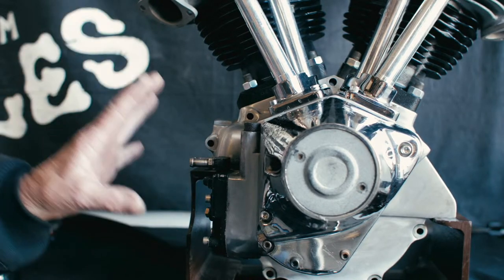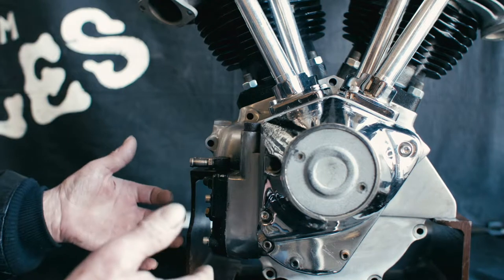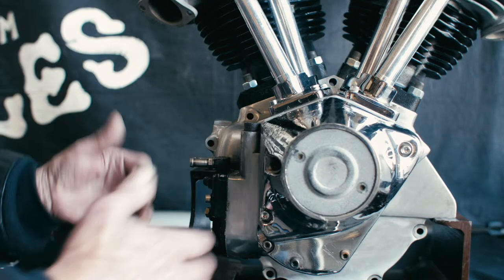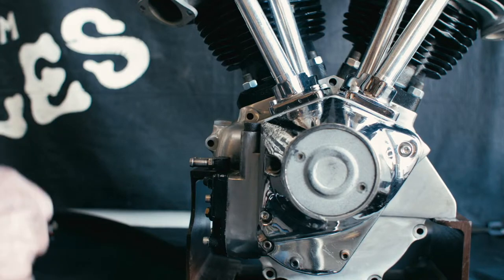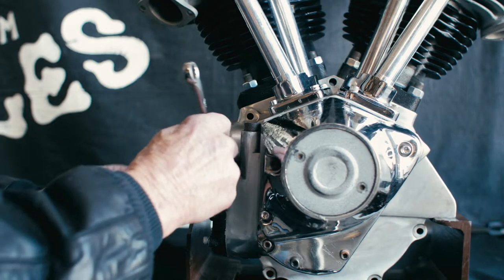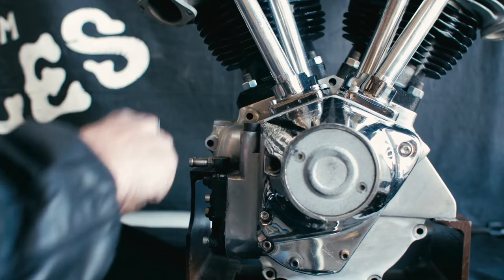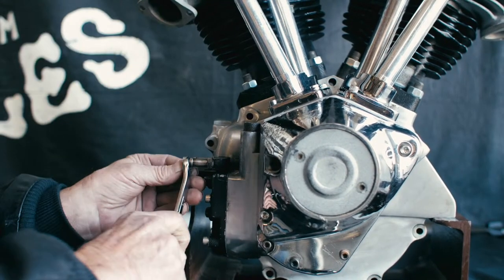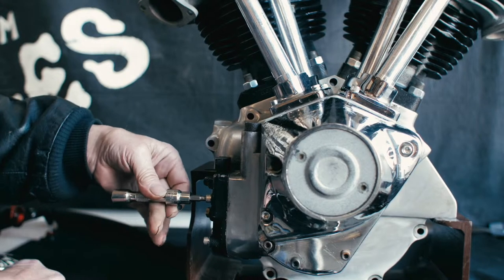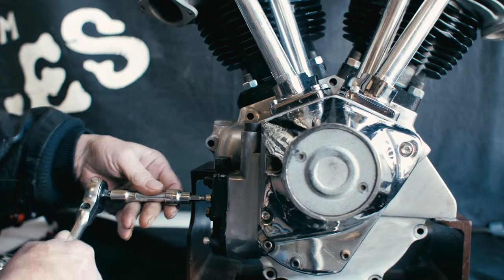What we'll end up doing is putting a spin-on filter on your oil pump. Step number one: remove the nipples, then remove your four bolts that hold the cover on.